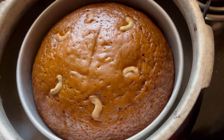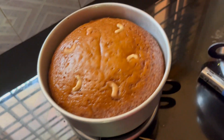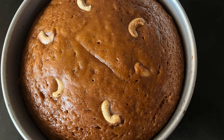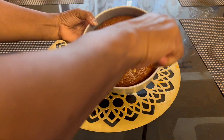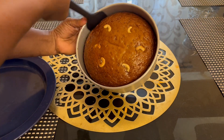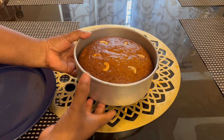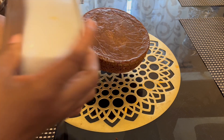Please cook it for a few minutes. We will try to make it at room temperature. We will cut it at room temperature. Now we have a soft cake. We will put the cake in the fridge.